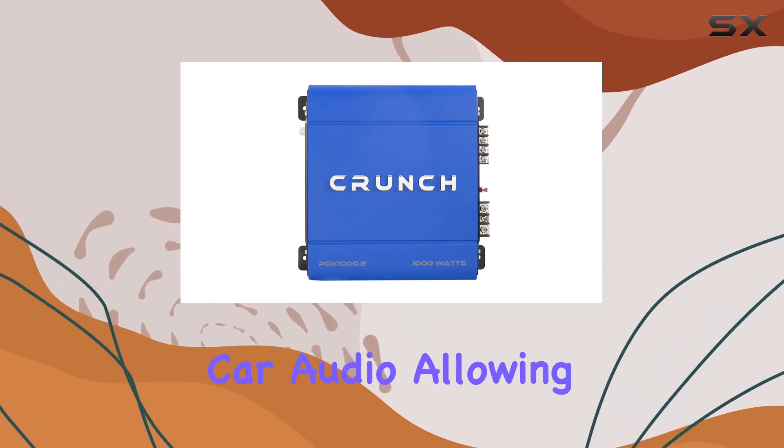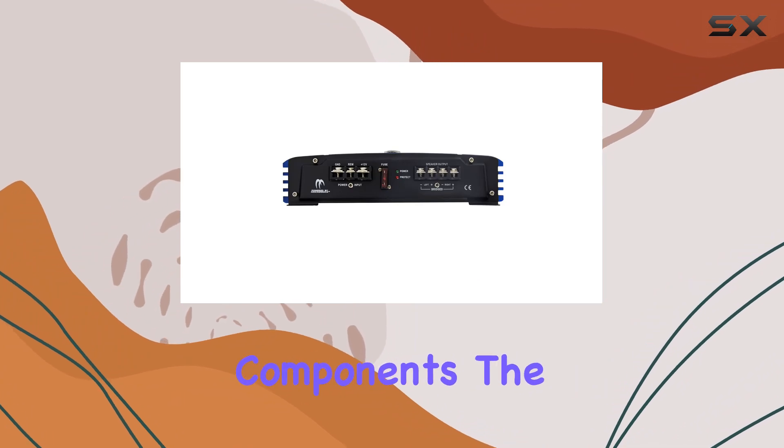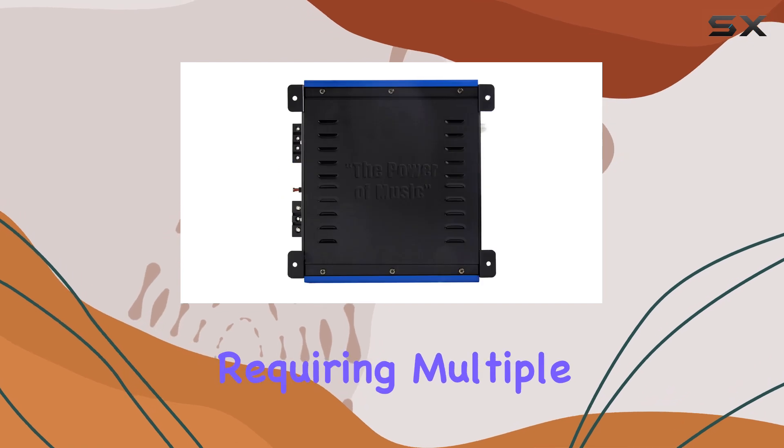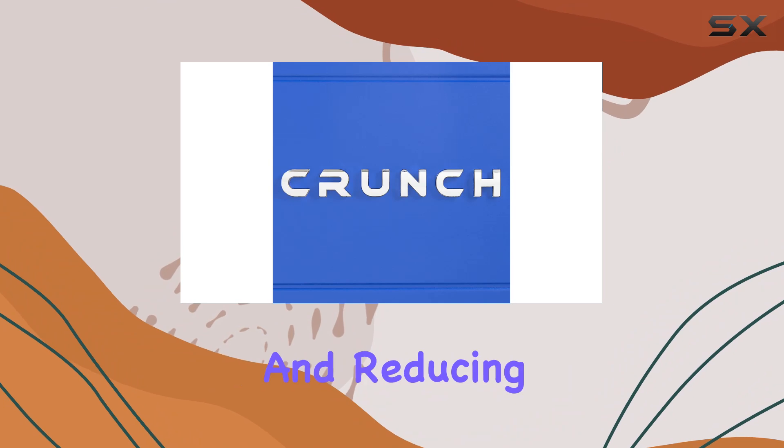This is quite standard for car audio, allowing easy integration with a variety of other audio components. The line output features make it possible to connect additional amplifiers without requiring multiple output cables from the audio source, simplifying the installation and reducing clutter.